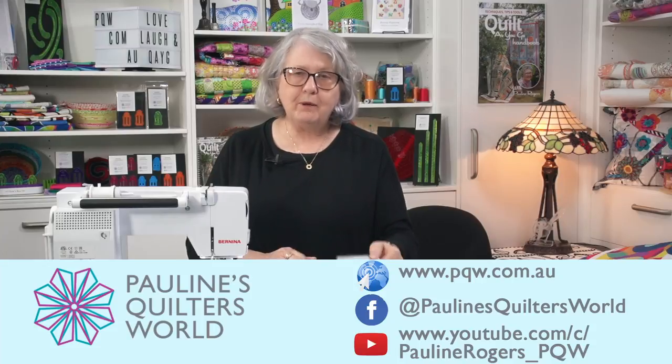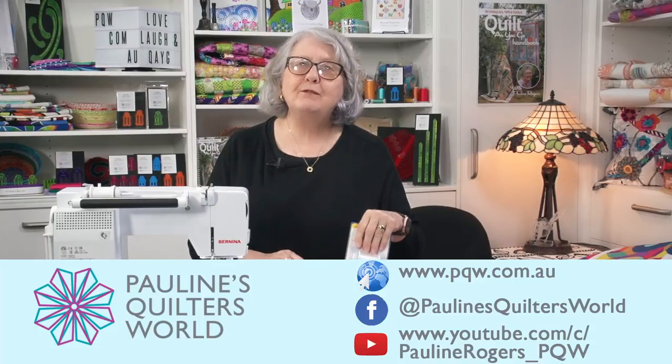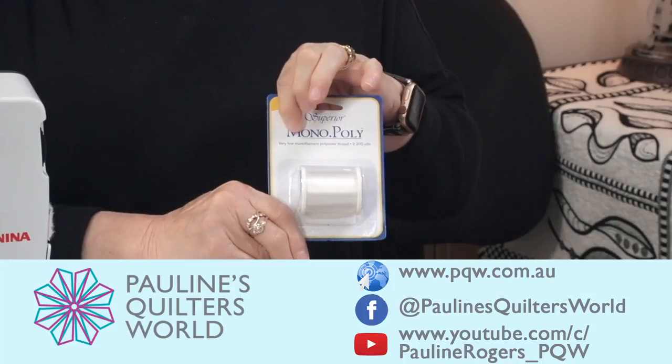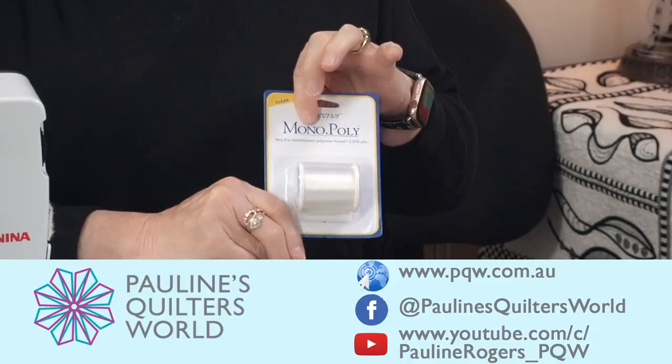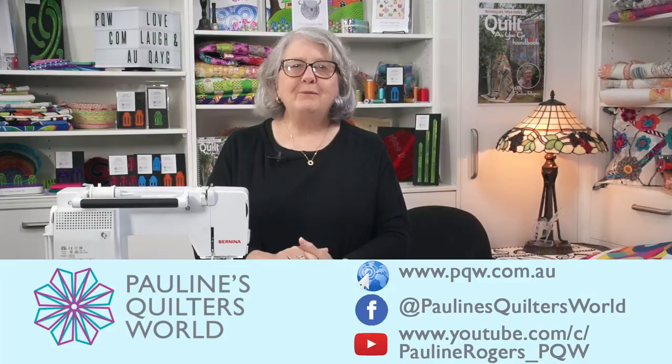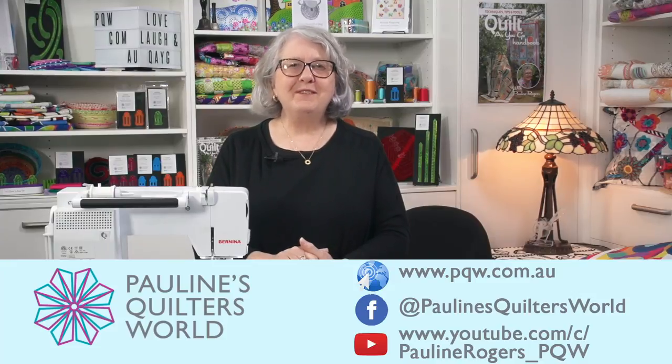A lot of people phone us and ask for Monopoly thread — it looks the same but it's hyphenated, so it's Mono-poly. I think you will love it like I do. Thank you for joining me. Bye for now.